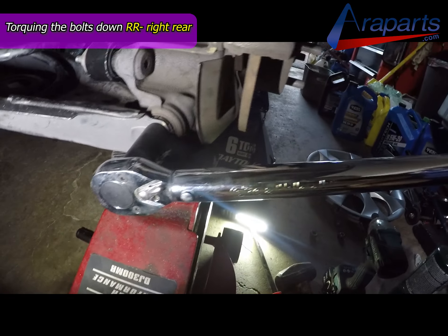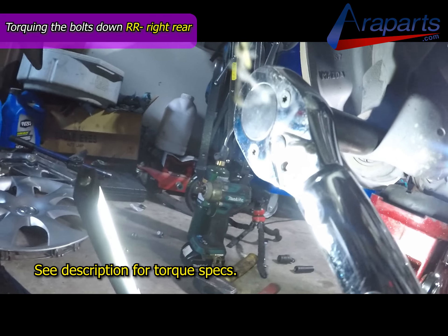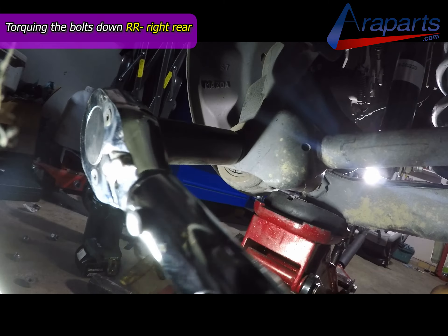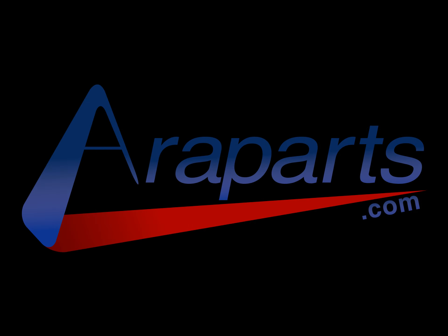The only thing left to do after getting them all on is to torque them down and take it for a test drive. If this video helped you out, make sure to hit like. If you want to see more videos like this one, make sure to subscribe. And don't forget, if you're looking for high quality genuine parts, make sure to check out AeroParts.com.